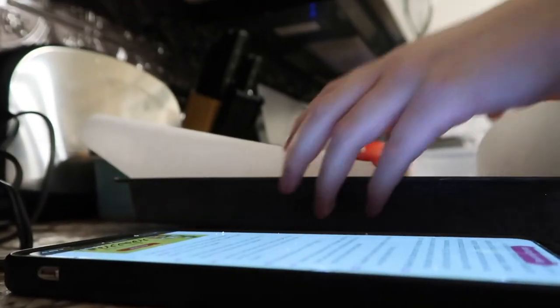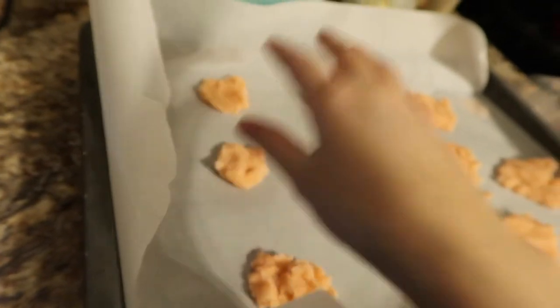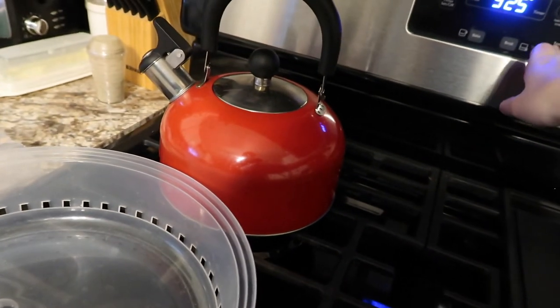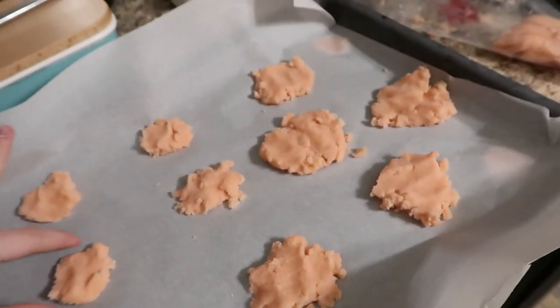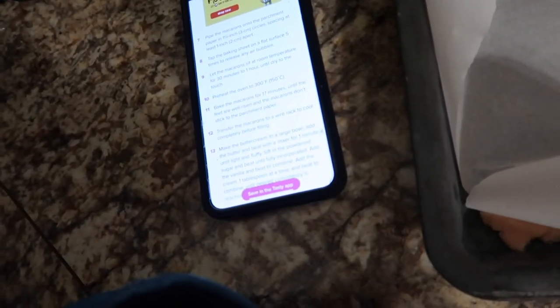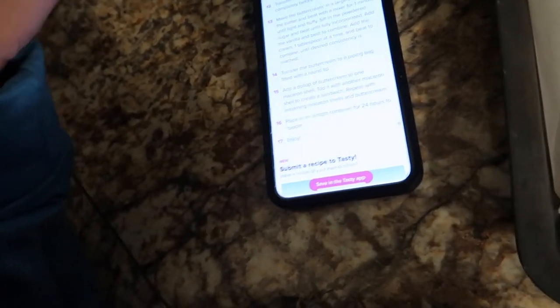Tap the baking sheet on a flat surface five times, but there are no air bubbles because it's not liquid. Sit at room temperature for 30 minutes to one hour — yeah, I'm not doing that. 300 degrees Fahrenheit. Bake them for 17 minutes until the feet are well risen and the macarons don't stick to the parchment paper. The feet are not going to rise well, I don't think, because it's messed up.